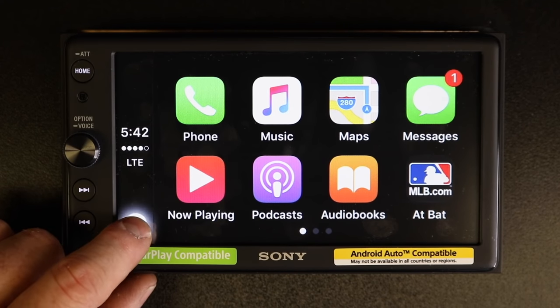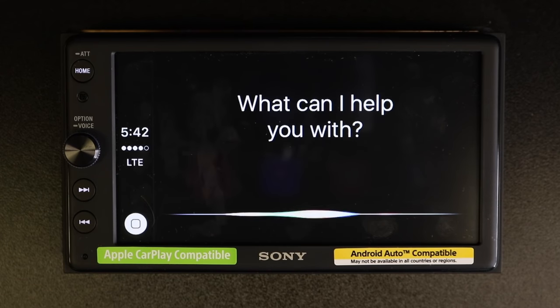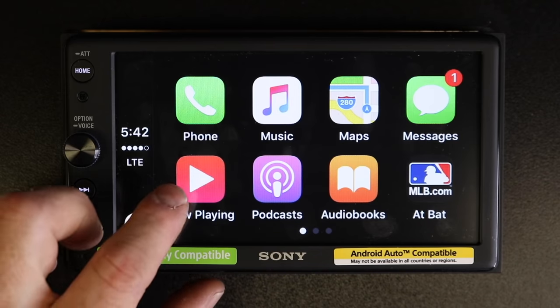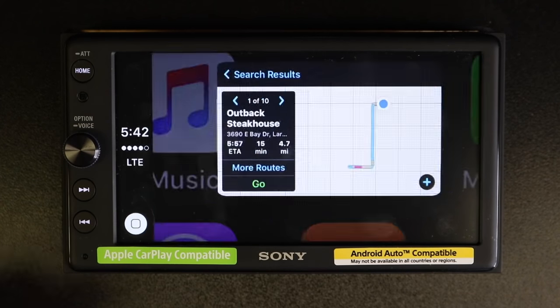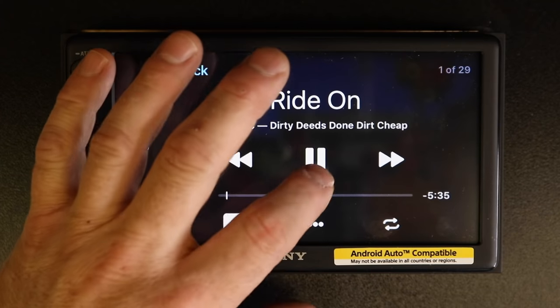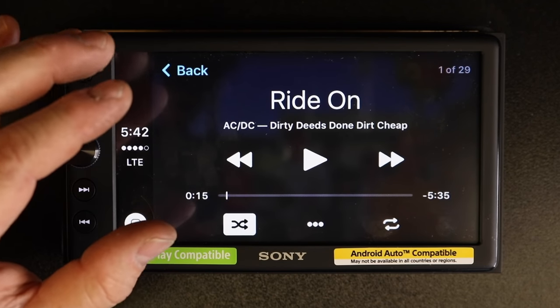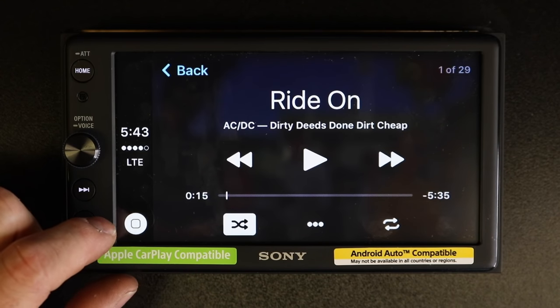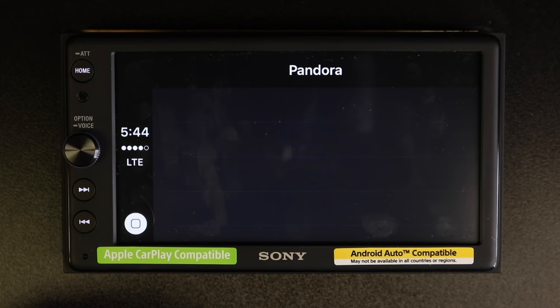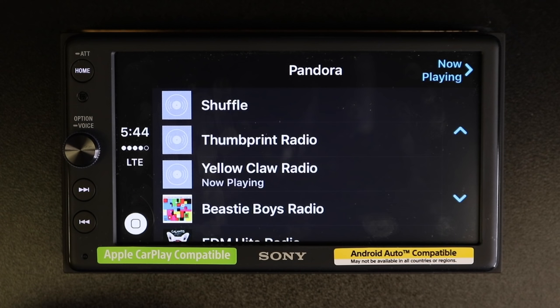So simply press and hold either button and say something like "Play some AC/DC" — it will respond "AC/DC coming up" and start playing the music. You can have the maps up while the music plays. If you want to listen to something other than your iPhone music — like Pandora — just say "Open Pandora" and it'll start playing Pandora, from which you can select what you'd like.